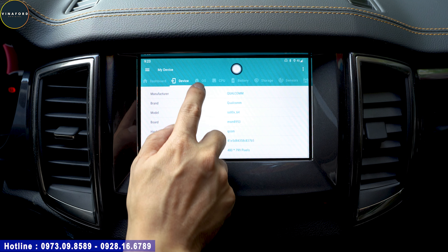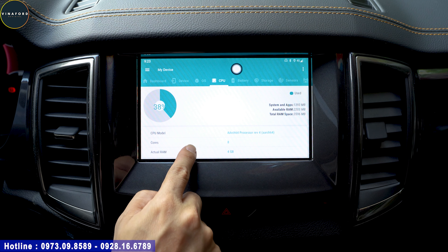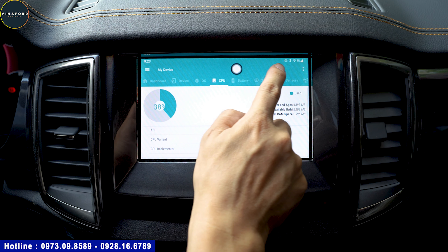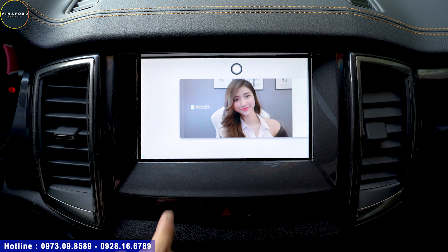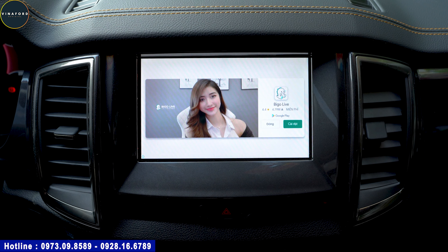Quý vị anh chị có thể thấy OS 10.0, CPU 8 nhân, bộ nhớ RAM là 4GB và bộ lưu trữ là 64GB. Đó là toàn bộ thông số cấu hình của bộ Android Auto Box này: Android 10.0, chip 8 nhân, RAM 4GB, bộ nhớ 64GB. Rất mạnh mẽ và chạy rất mượt trên màn hình này. Bảo sao thiết bị này gắn vào xe chạy mượt thế - vì bộ nhớ và bộ xử lý rất mạnh.